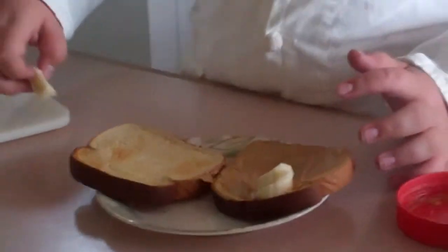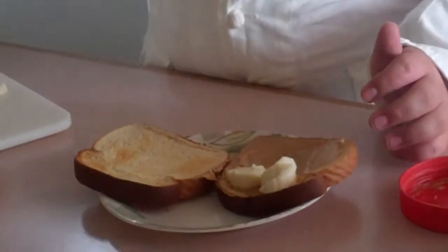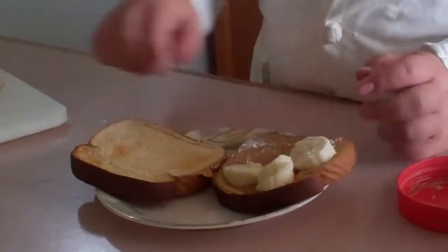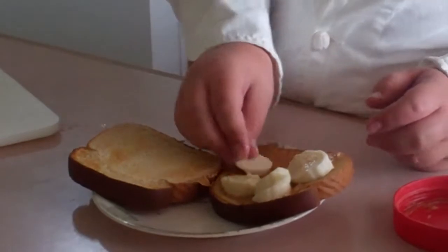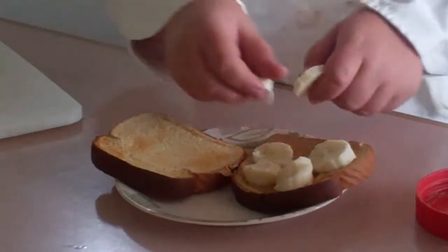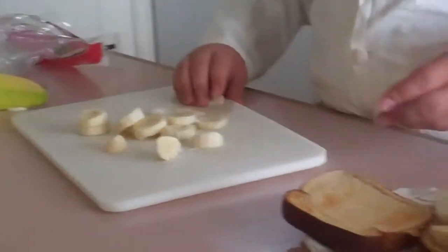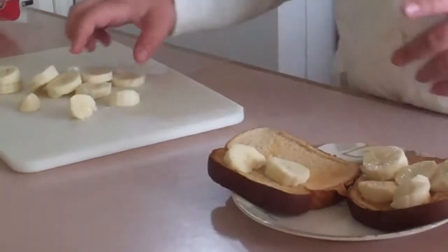Okay, now you have that, now you grab the banana pieces which you chopped up with your butter knife. Hopefully he cleaned his hands — oh, and I did. Just put — make sure you get all the banana on it, because then it looks stupid.